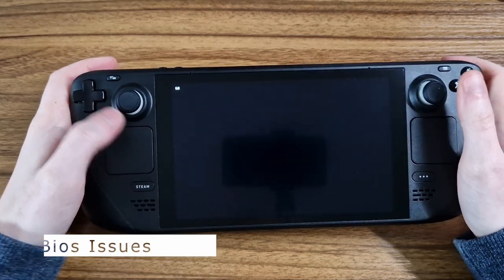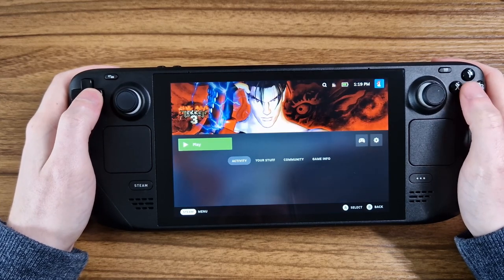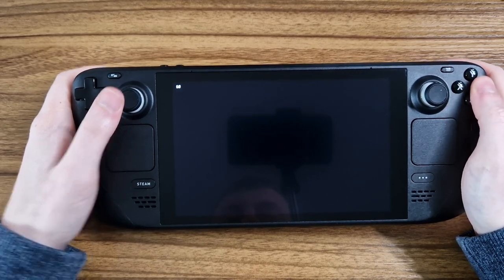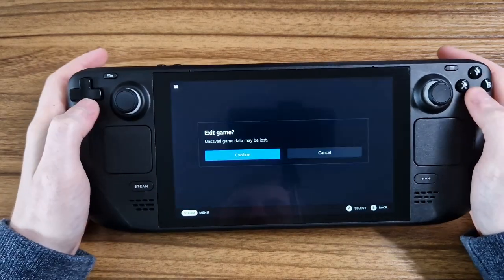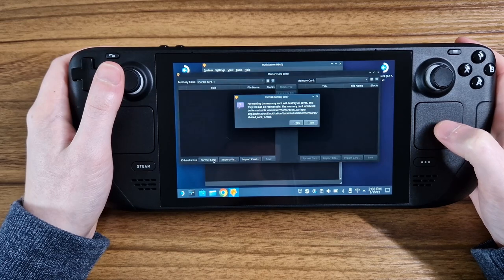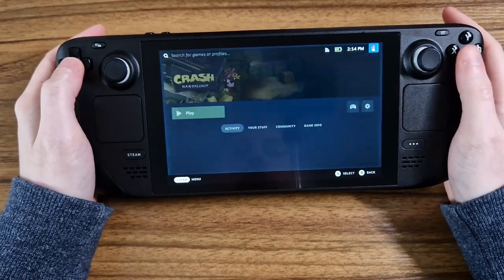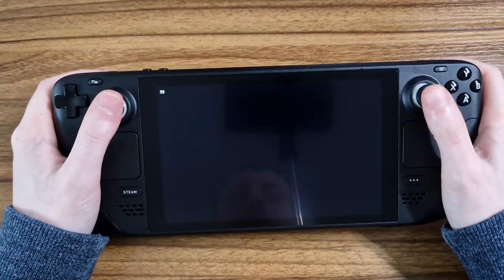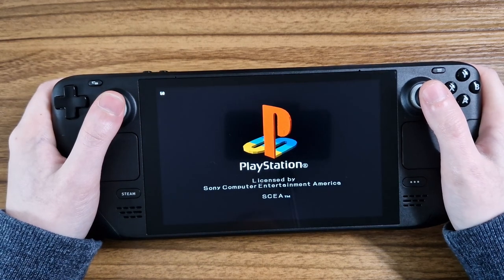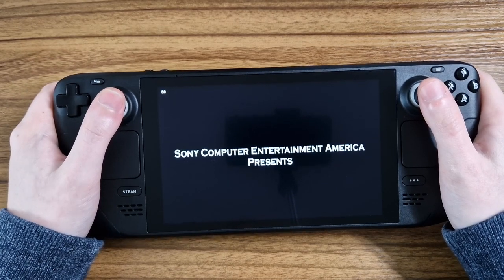Here is where I ran into my first issue, which took some tinkering to figure out. Emudeck is great for making the process simple, but you can still run into issues and will need to be prepared to try some fixes. When I tried to load a PS1 game with DuckStation, the emulator had problems formatting the virtual memory card and then just gave me a blank screen. I hopped back into desktop mode and tried launching the games from the emulator standalone and formatting the memory card manually — neither worked. The solution turned out to be the BIOS files: I had them in a folder when they needed to be in the root BIOS directory. I moved them out of the folder and, as simple as that, everything was working. Google will often be your friend, so I wouldn't let that put you off emulation.